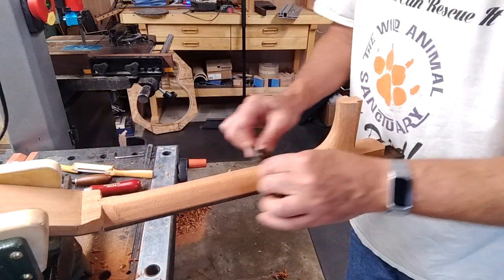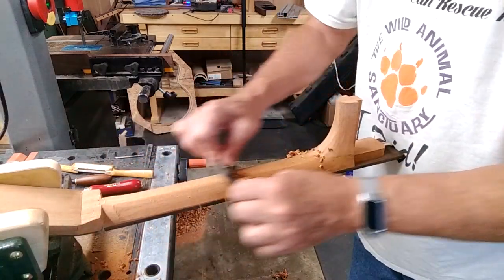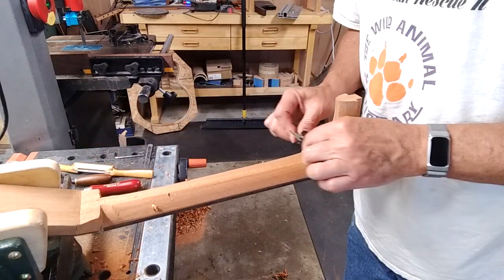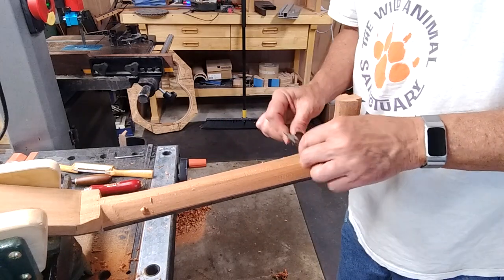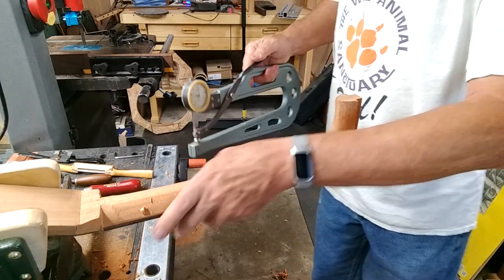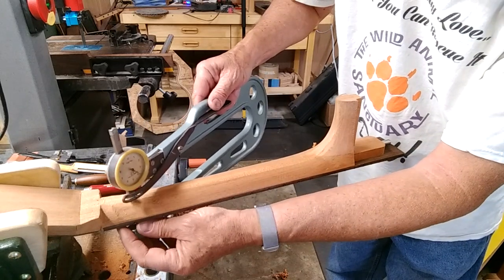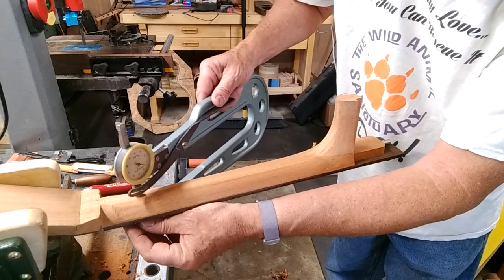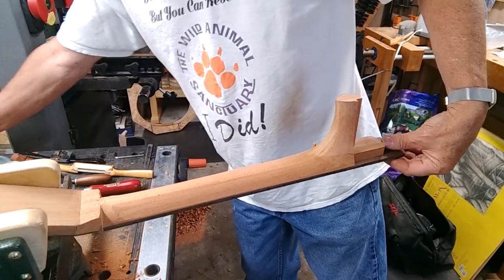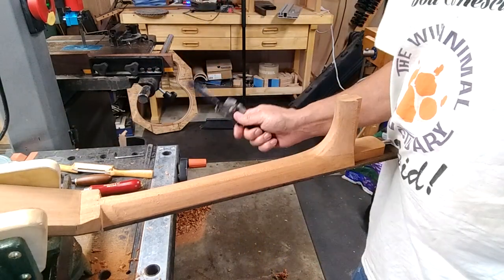I need to get this down to where it's about 22 millimeters thick. Normally my classical guitars would be 20 millimeters thick, and the only part of this that's going to be that thick is right there in the center where the truss rod is. Getting close — I've got about a couple of millimeters to go. So I'll leave you with those thoughts.